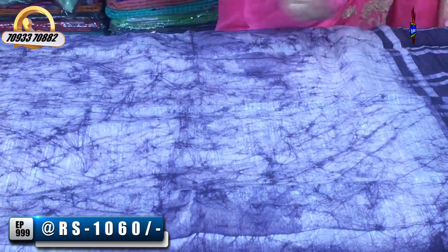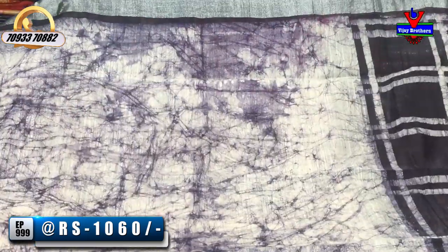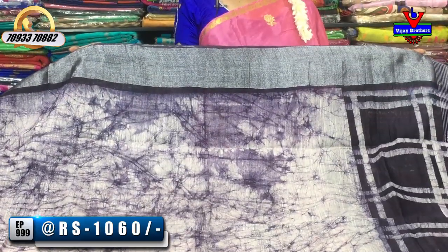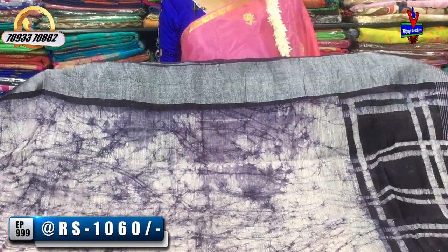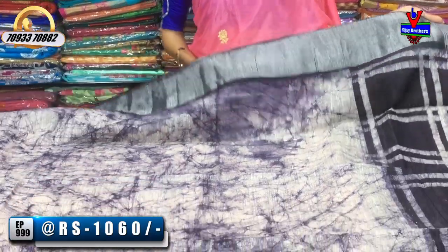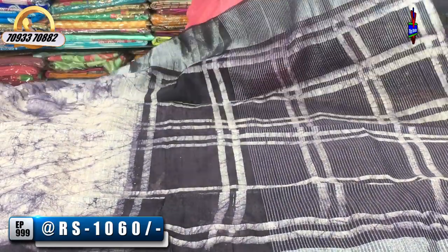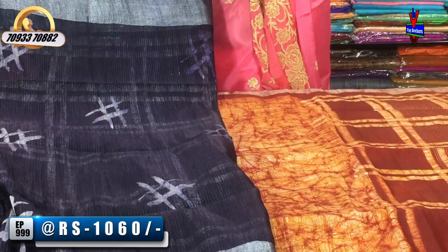Let's look at the colors. This is a cream color. It has a shiburi design and a silver color tissue border. In this dress, it has a line spice in this style. It has a blouse and a blue design.